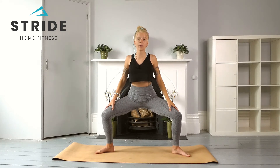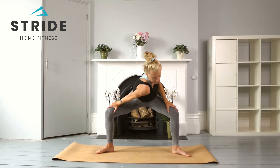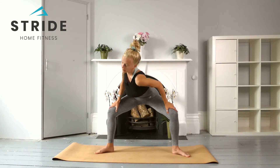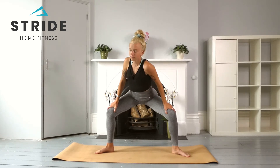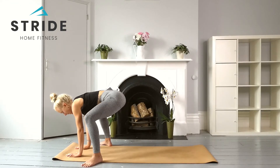Placing those palms on top of the thighs, take a breath in, and as we breathe out, the right shoulder comes all the way towards center. Take a breath there, then inhale all the way back up. Exhale, this time the left shoulder comes to center, bringing the right shoulder behind — find that twist for one breath. Inhale all the way back up.